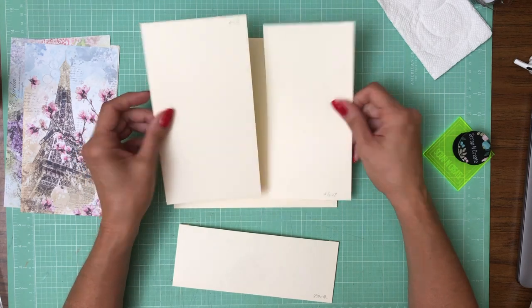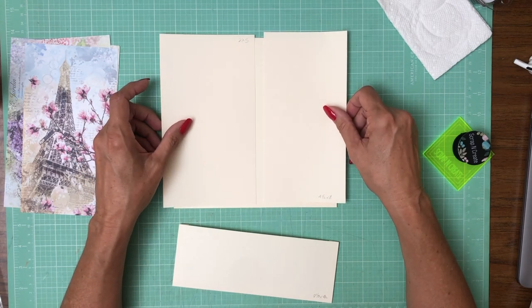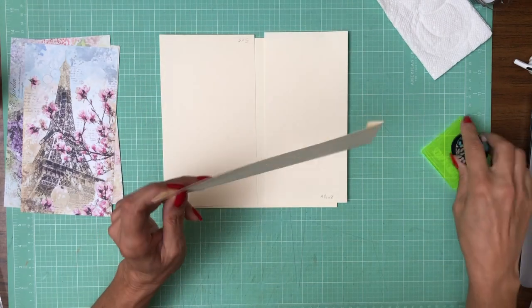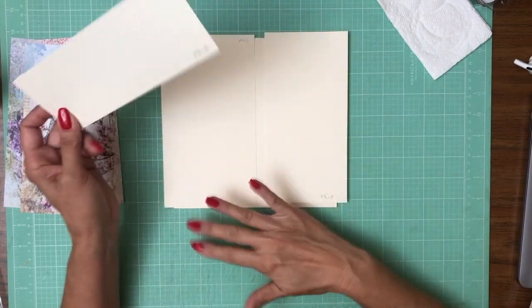So we have two panels, two flaps - left and a right - and then we have a pocket. So it's going to be just like page one. Different paper, different designer paper, but same mechanisms.